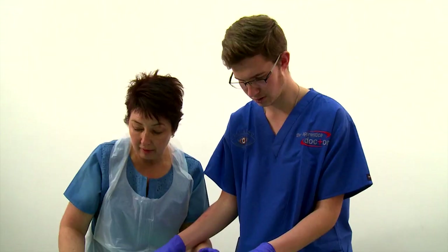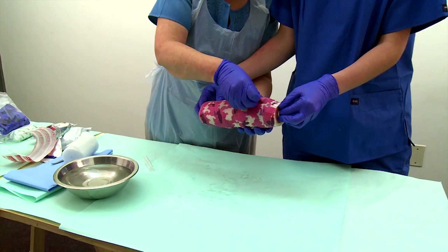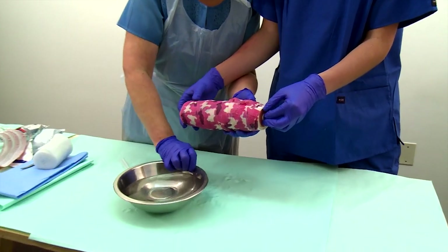Allow the plaster to set. It takes about 10 to 20 minutes, depending on the temperature of the water used. Warmer water will accelerate the setting time.